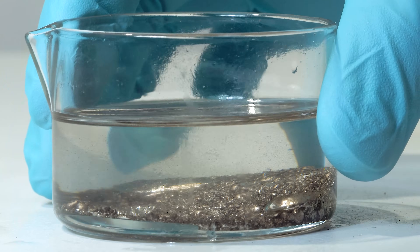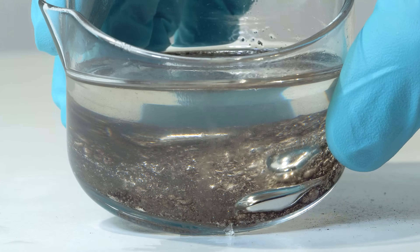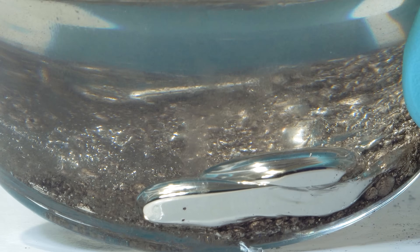Look – the resulting liquid has a shiny metallic color. This is our very active rubidium-cesium alloy.